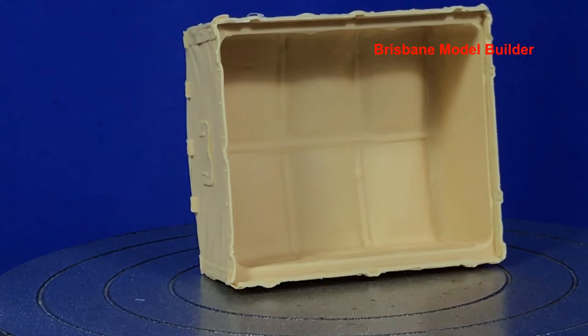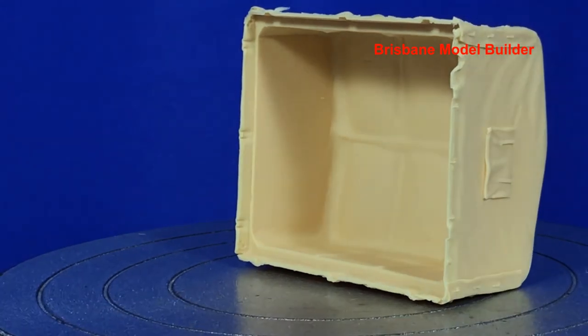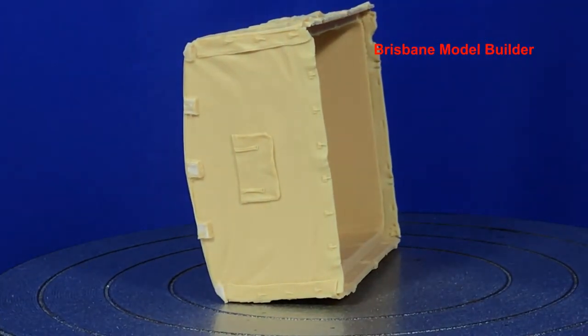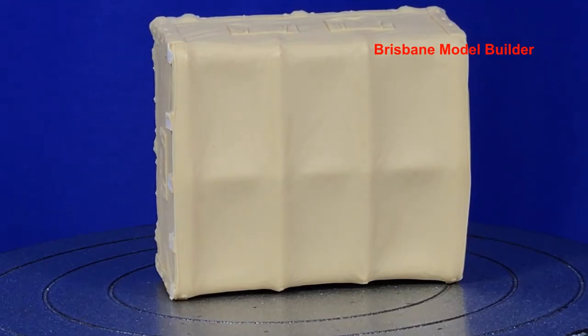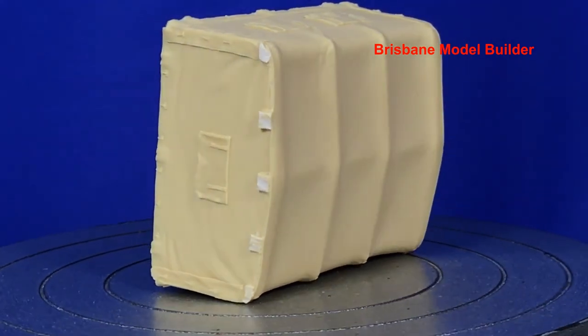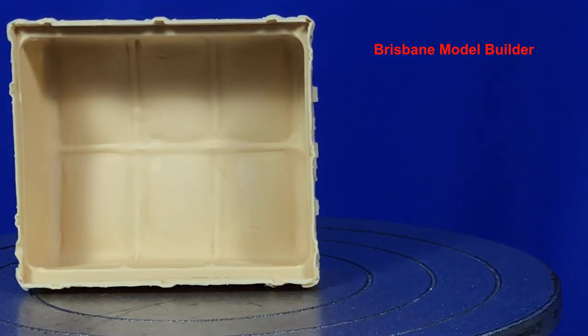Just a couple little casting block things that need to be taken off, but nothing major. Really nice piece of resin. And if you're wondering, it is hollow - you can see inside there. So if you were thinking about cutting maybe one of the back ends off, you probably could do that if you wanted to sculpt the flap open, or the back of the canvas open. Again very nicely done and something that's pretty hard to find these days, so hopefully they'll re-release it.